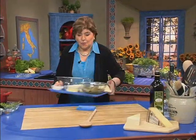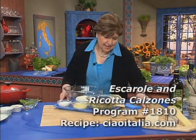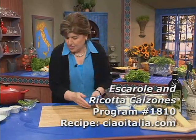We're going to make a calzone. Let me show you how that goes.